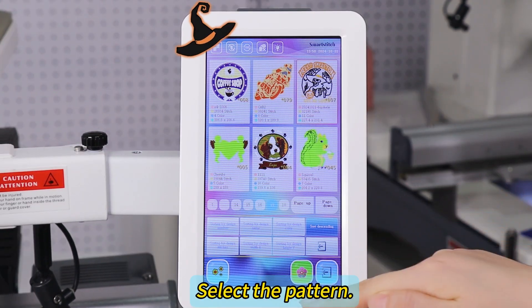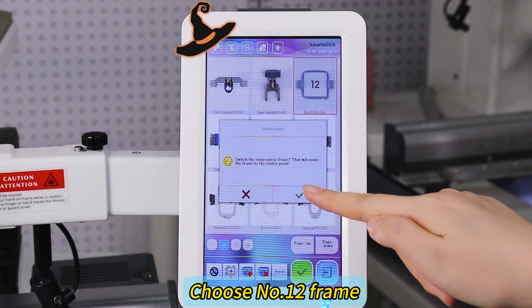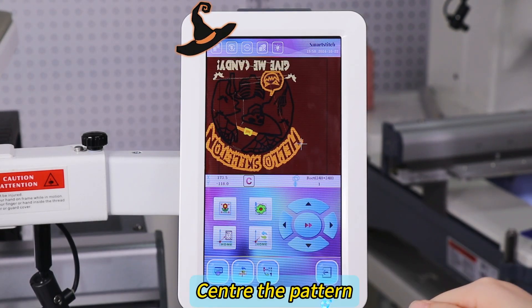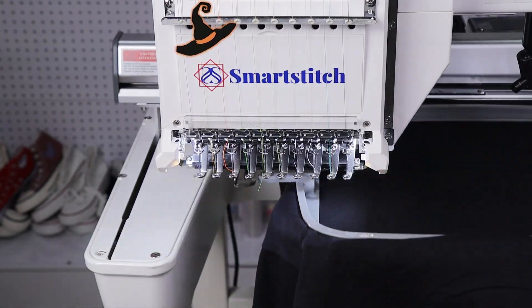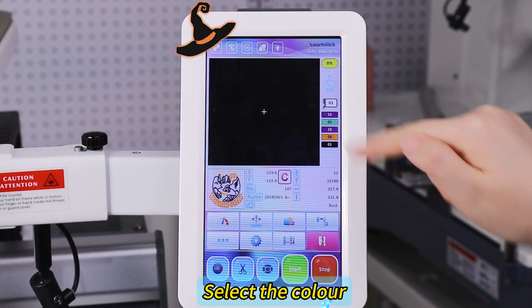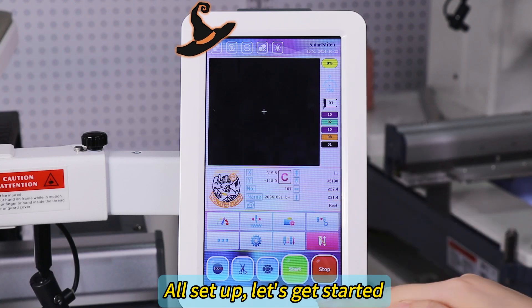Select the pattern. Choose number 12 frame. Center the pattern. Make a tracing. Select the color. All set up — let's get started.